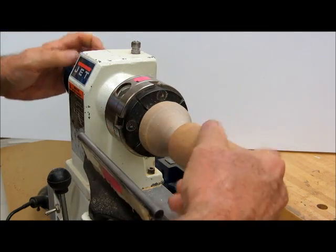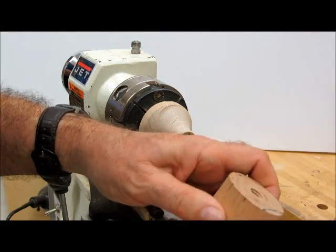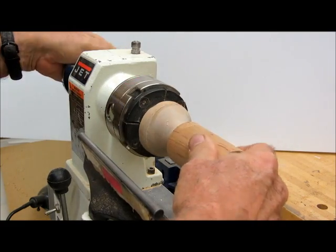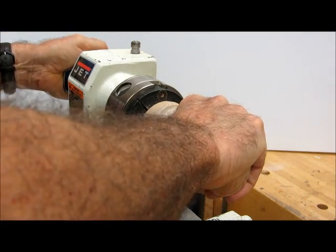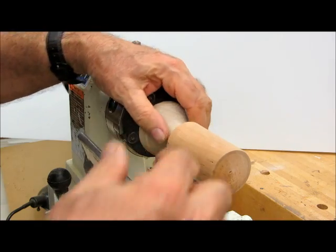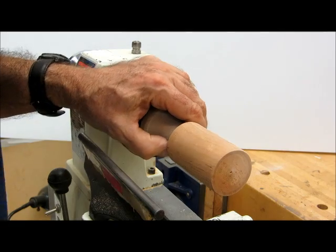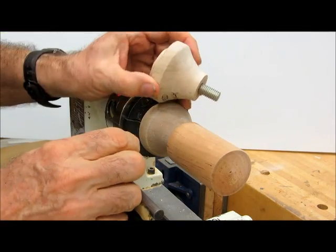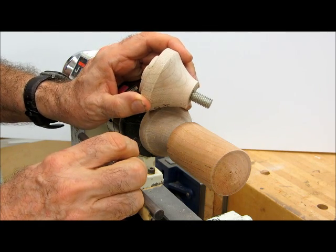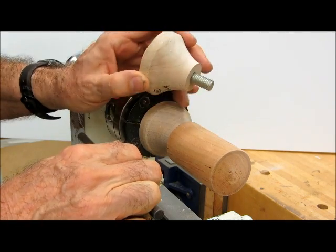The bottle stopper has seven-sixteenths inch threads in it. We'll thread it on and tighten it up a little bit. Sometimes, if the wood is really soft, the threads will pull out. If that happens, we have another little screw chuck with much longer threads on it that we can use to save the piece where the threads pulled out.